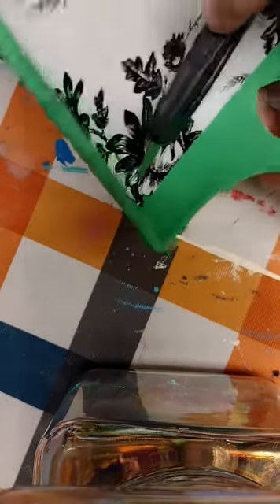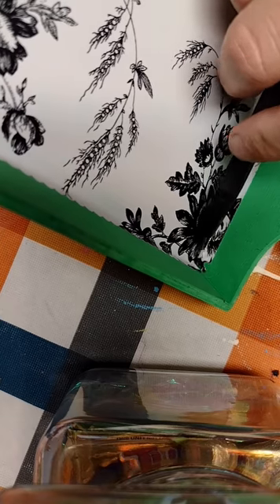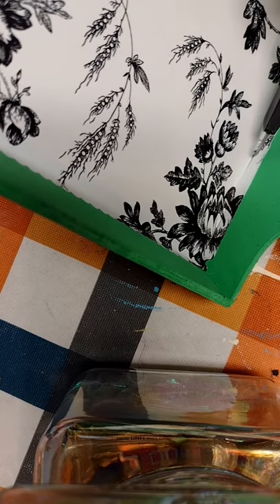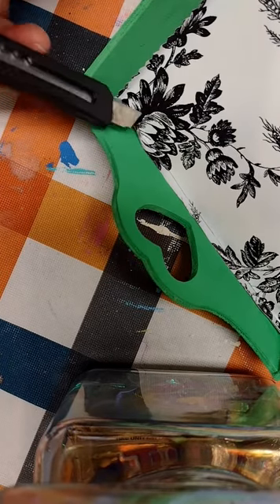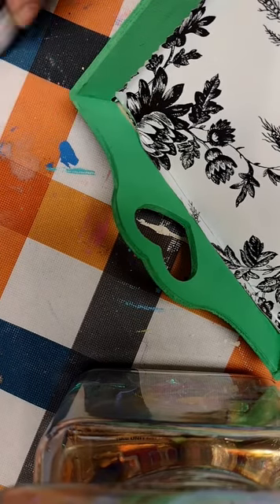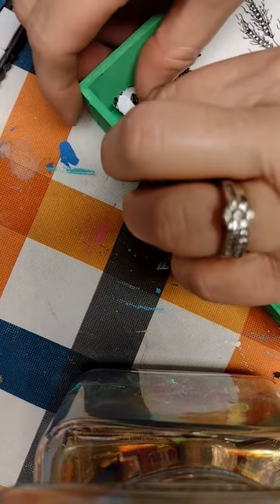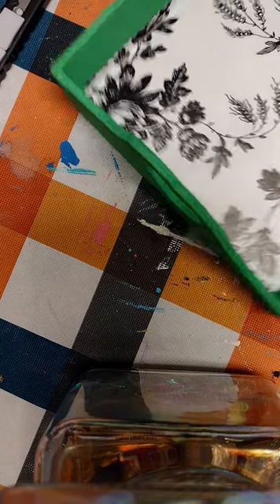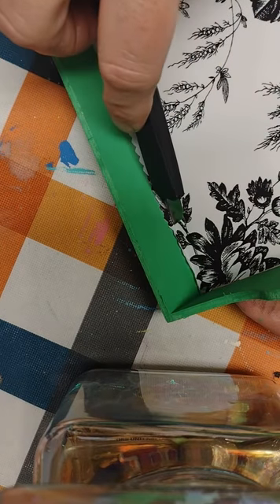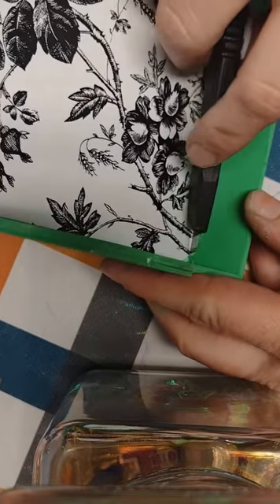I know somewhere somebody's saying, 'If you would have used the measuring tape, you could have avoided this step,' and you'd be right. But you see, I don't use measuring tapes — I have just very terrifying memories of measuring tapes and I don't want to talk about it. We just don't use measuring tapes. Just kidding, I'm just lazy. This paper is so pretty.